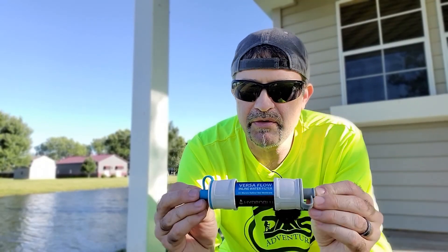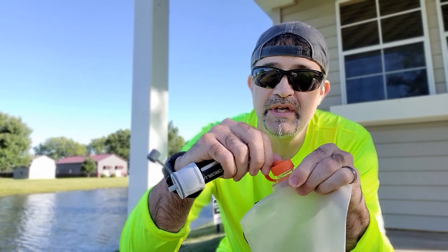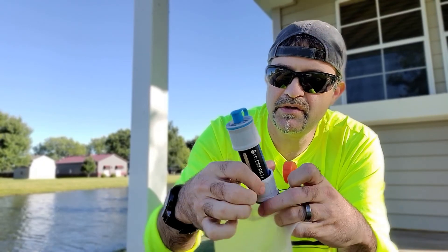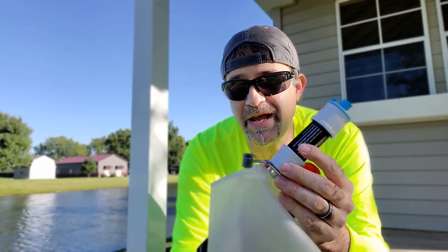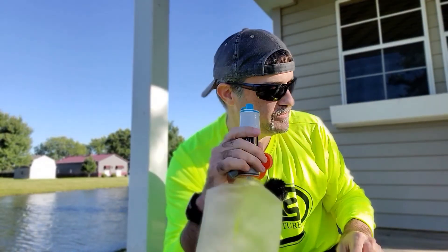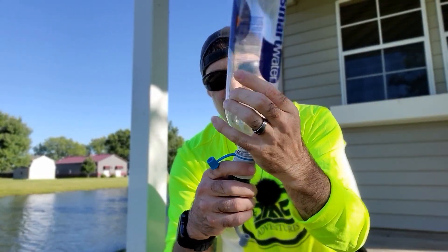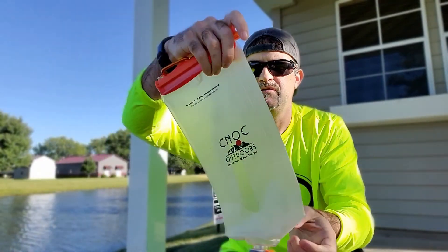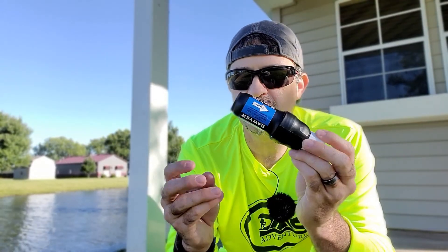First, let's go through how we typically use the Versaflow. The gray is your dirty water side, so we take our Nock Vecto with the dirty water in there — this just screws onto the top. Now it seems the threads aren't exact, so this will still leak a little bit, but not too bad. Then we take our smart water bottle, just screw it in, and there you go. You just roll this down, push the water through, dripping right into there.